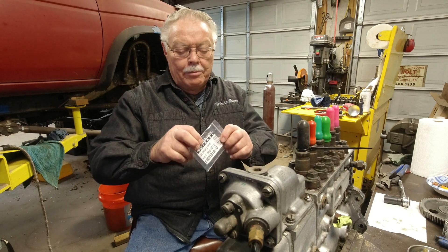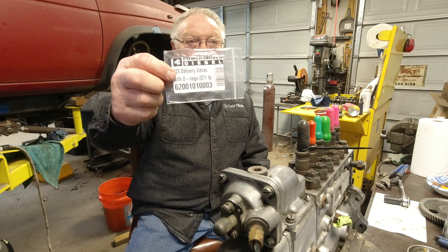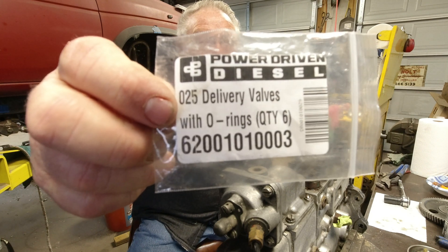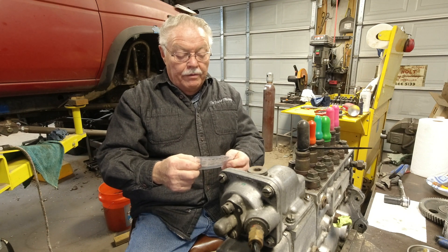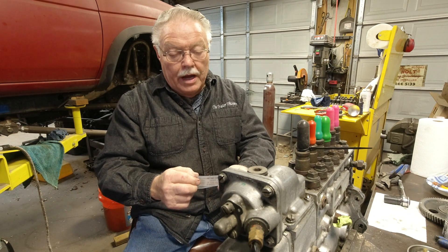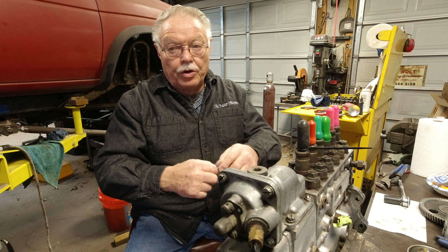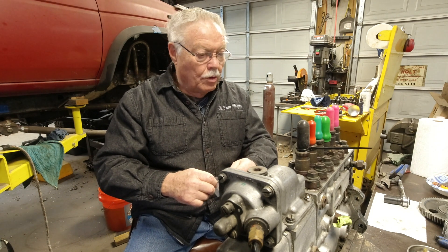Hey everybody, we've got a great day today. Bennett Brothers Shop, Tractor Whisperer, Parker and Gary Bennett. We're going to install delivery valves for our P-Pump. We're going to do the 025 delivery valves today while the P-Pump is off — it's easy to get to — we're going to go ahead and install them and we'll show you how it's done.